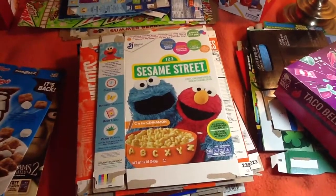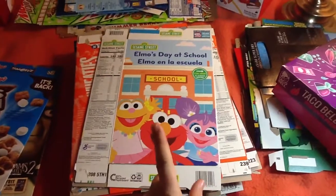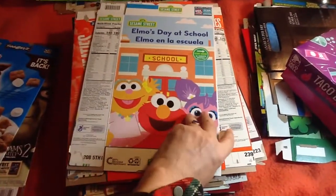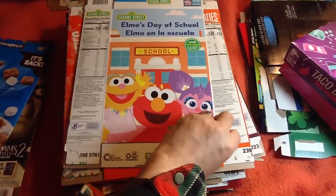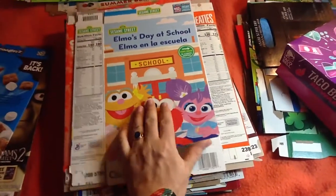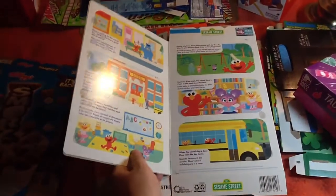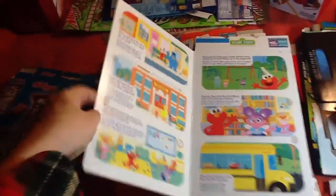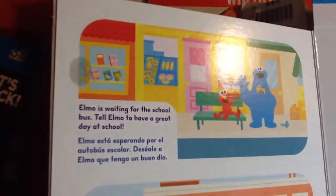Next is Sesame Street cereal. This one's fun — it has a storybook that's built into the box. I didn't notice this right away. It opens up. I'll try to scan it for you guys. Just hit pause if you need to.